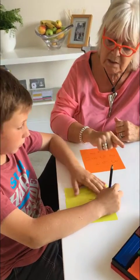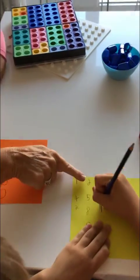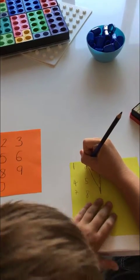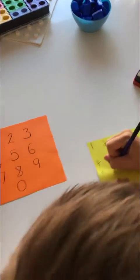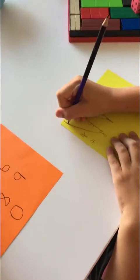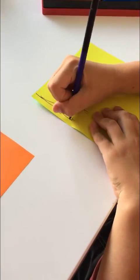So 1×3 is 3, 2×3 are 6, 3×3 are 9, 4×3 are 12 up to the 2. 5×3 are 15, 6×3 are 18, 7×3 are 21, 8×3 are 24, 9×3 are 27.